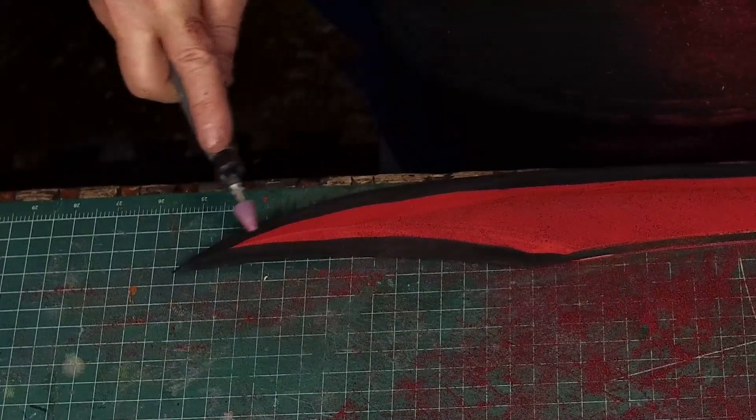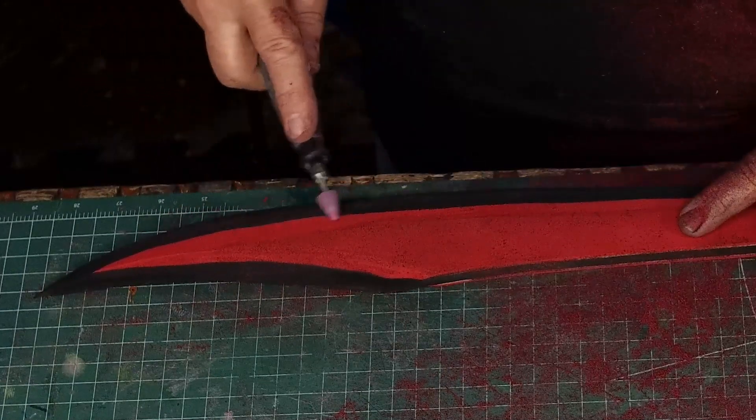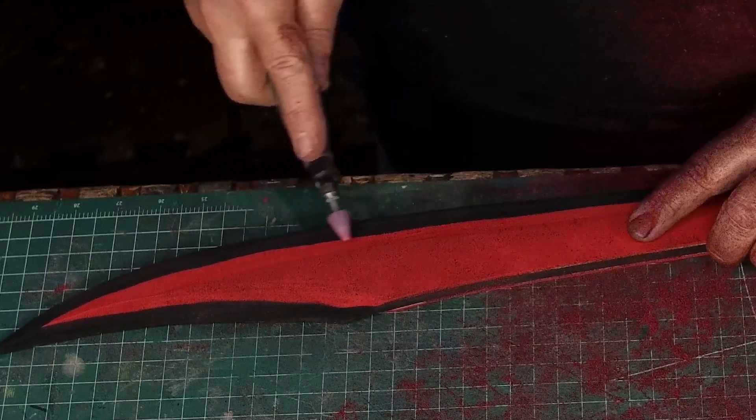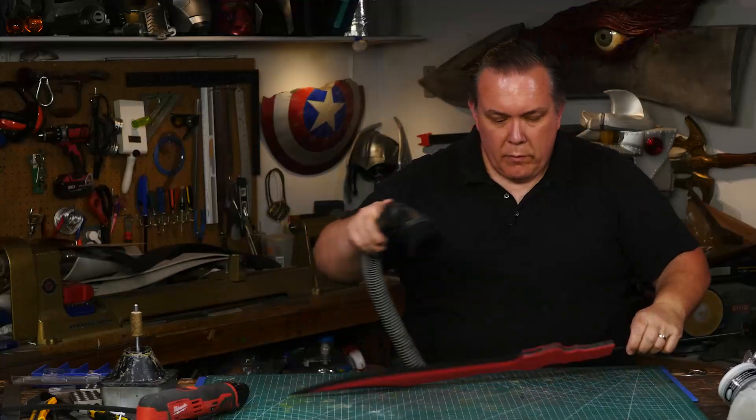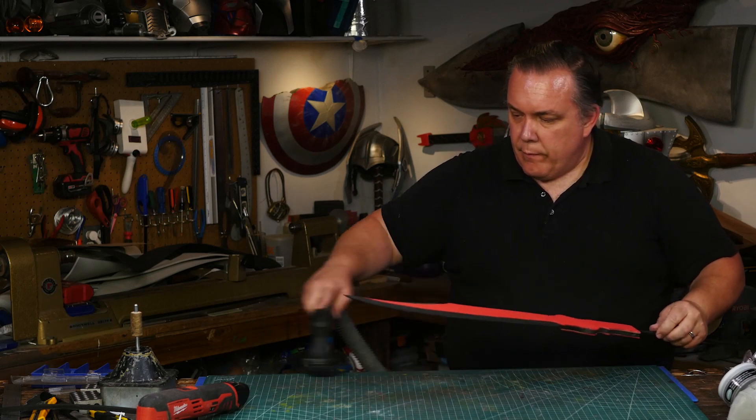Sometimes you may want to do that on purpose, but not on this edge of the blade. Some stones have a rounded edge so they don't leave any grooves, but it seems like all the aggressive large-grit stones and sanders I have do have some sort of corner. It took me about 45 minutes, but I have a good sharp edge on the foam blade.